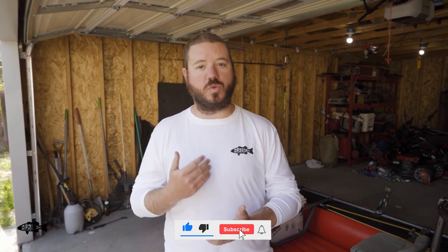Thanks so much for the questions — we really appreciate it. If I didn't cover anything you want to know about this boat or why we bought it, please just leave us a comment. We'll try to get back to those as much as we can. Really appreciate you guys for following along. We'll see you in the next video.